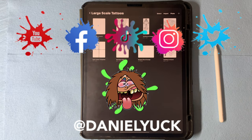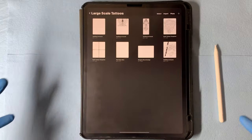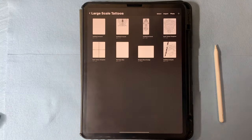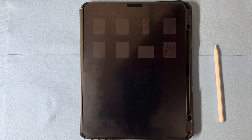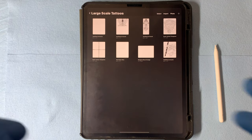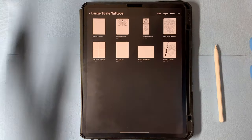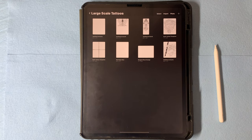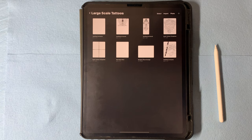Hello everyone, Daniel Yuck here. Thank you all for tuning in today, I appreciate it. Today I'm going to share with you all the workflow and process that I take to create massive size stencils. For this specifically, I'm going to be showing you the application I take to make a stencil for an entire back piece. This can also be used for thigh pieces down to the ankle and chest pieces as well. So without further ado, let's get right into this.